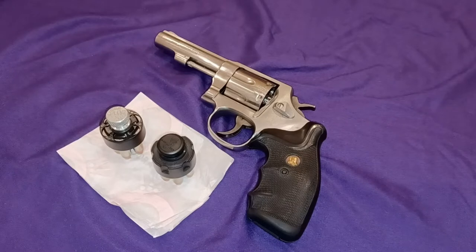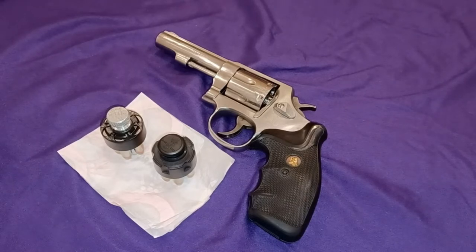Hi guys, welcome to my channel. In this video I'll be showing you two popular brands of speed loaders or speed clips, depending on what you want to call them, and their advantages and disadvantages. It doesn't seem like a whole lot of people out there know that there's better stuff and there's some terrible stuff. It's up to you to decide what you want to use.